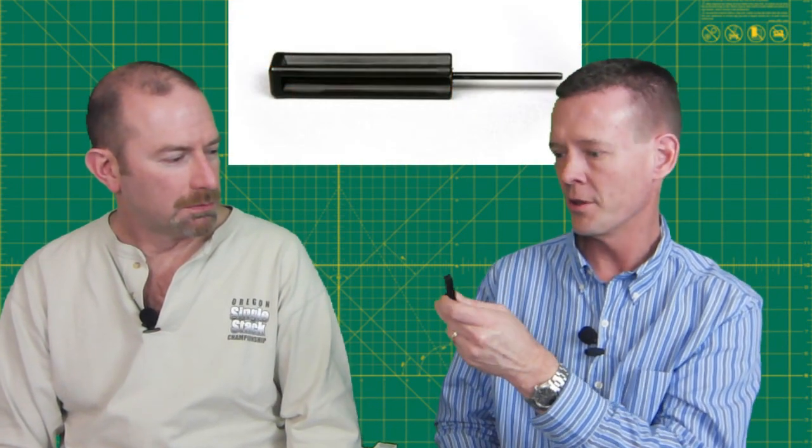I also carry a Glock takedown tool — it's the only thing you need to knock all the pins out. Do you have to take the Glock armorer course to get one of those? No — your grandmother could be a Glock armorer. You can just get the certification — it's pretty accessible.